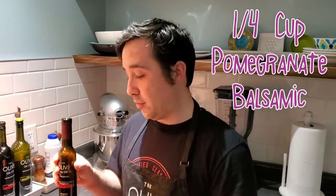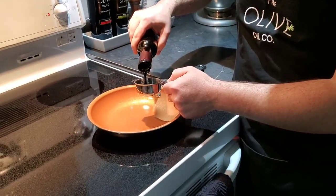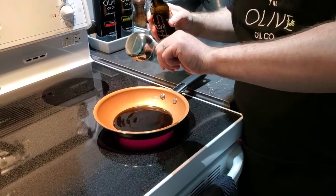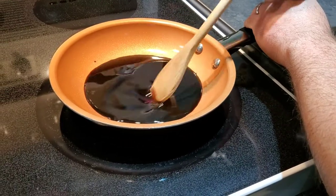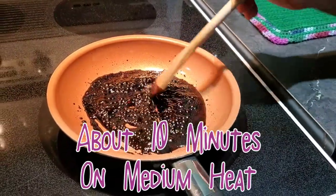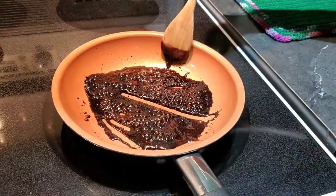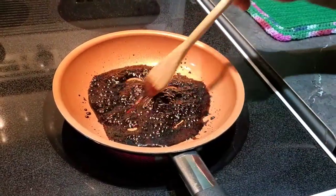First you want to reduce about a quarter cup of pomegranate dark balsamic. It's nice to get this done first so that when we get to the real cooking, we can just add it right in. The key is to make sure you keep an eye on this so that it doesn't burn on you. Just keep stirring until it's about half the amount. Essentially what we're making is pomegranate molasses, which is used in a lot of Mediterranean cuisine. After about five to ten minutes on medium heat, it's gotten nice and thick — if you run your spoon through it, it takes a little bit to get back into position.